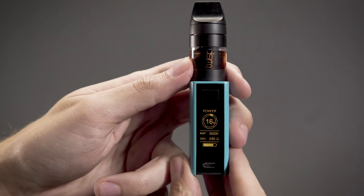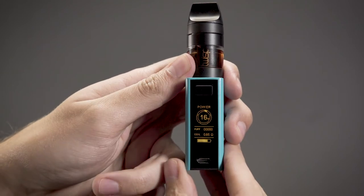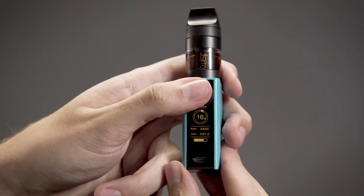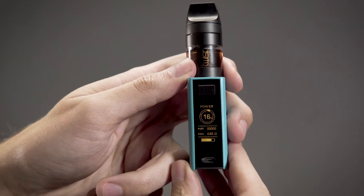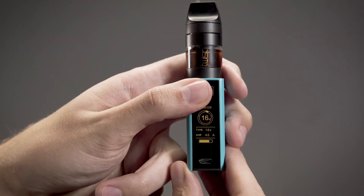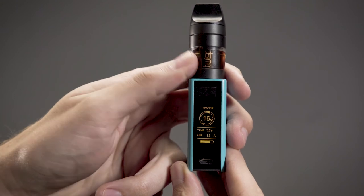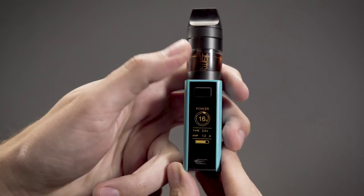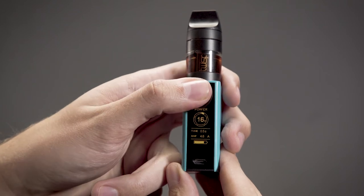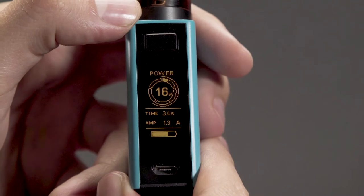Puff count display mode keeps track of the number of coil activations. Reset the counter by pressing the fire button three times to enter menu mode and select the puff counter. While the puff counter is flashing, press and hold the left or right control button to reset. The last value at the time of reset is stored in the device's memory.